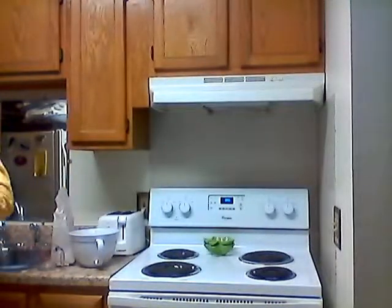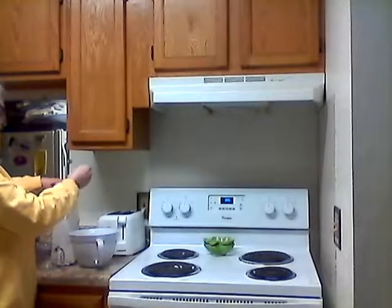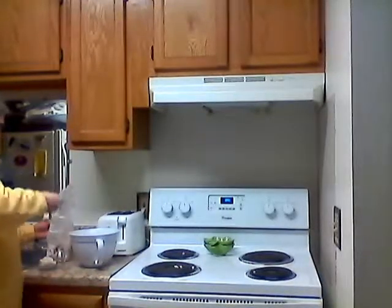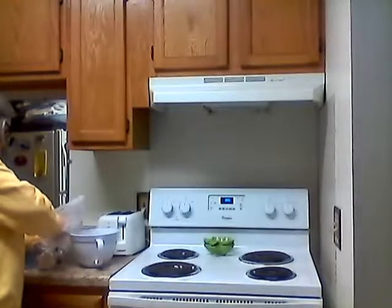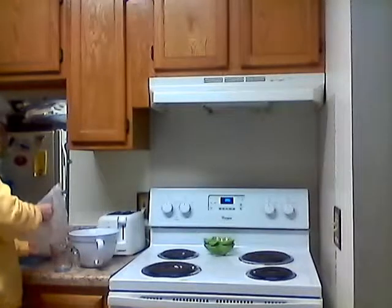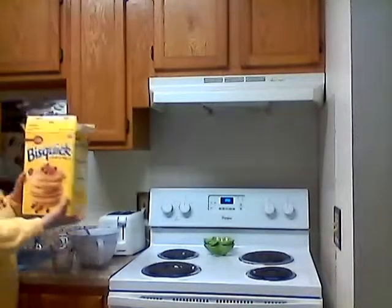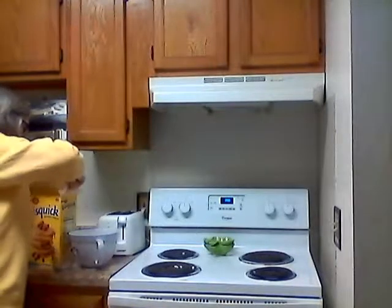It calls for two cups of Bisquick. I just ran out of the other box, so I'm using what's left over of the first box. That's one cup — I think this would be two cups, so I'll just put the whole thing in and maybe add a little bit more from the new box. Here's the new box — Betty Crocker, six pounds, 96 ounces. So I'll put a little bit more from this box in.